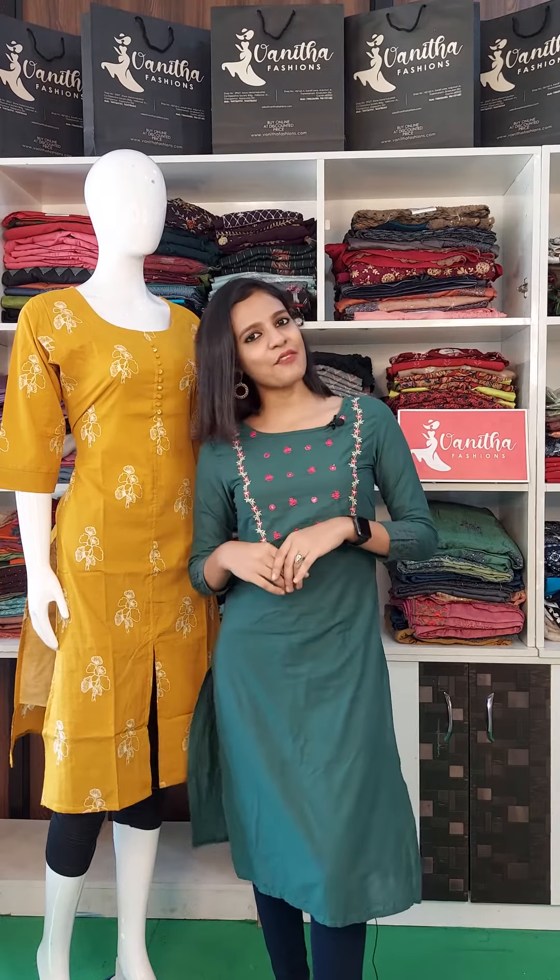Hello, viewers! Welcome to Vanita Fashions. I am Snigtha. We are going to try this.